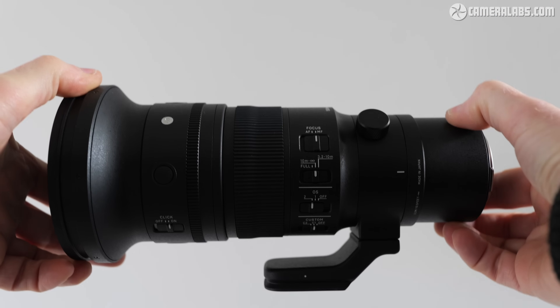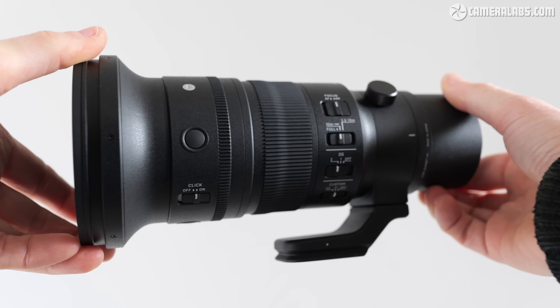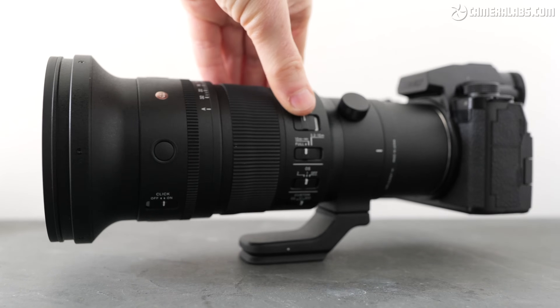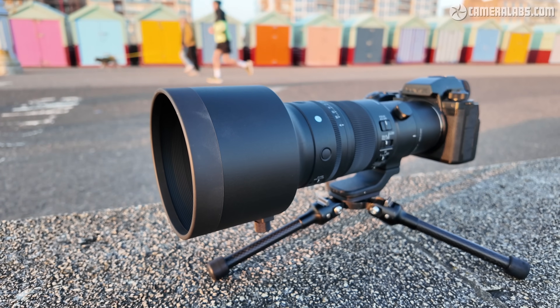Price-wise, this pitches it roughly between a variety of super telephoto zooms and super high-end prime lenses, while beating them all on portability. Size and weight are key benefits here, with the Sigma 500mm f5.6 being surprisingly small and light in person, measuring just 235mm long, 108mm in diameter and weighing just under 1.4kg. That's actually shorter and only a tad heavier than Canon's legendary EF400 f5.6 despite reaching 100mm further. It's seriously compact and lightweight for a lens of this focal length and aperture — something I found I could comfortably handhold and walk around with all day. I even managed to use it on my Fiesol TT15 Mini Tripod.